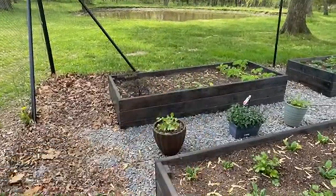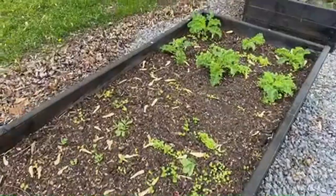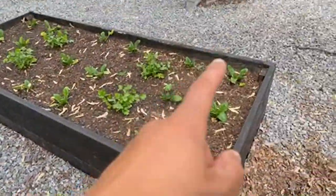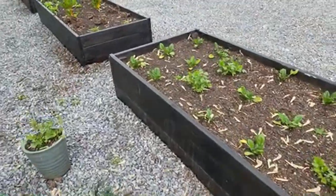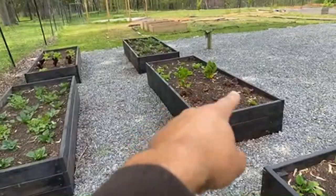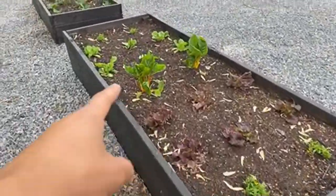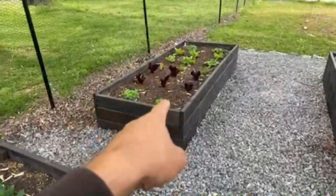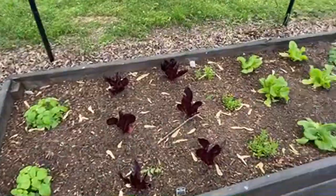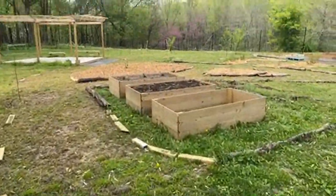We got some purple kale over here, all kinds of lettuce — my kids just threw all the seeds in there randomly, so we got patches of lettuce growing. We got more kale, spinach and cilantro in this bed, more lettuces, collards, tarragon, and then more lettuces, tarragon and lemon balm in this bed over here.